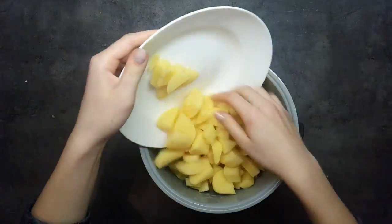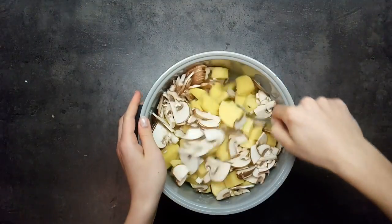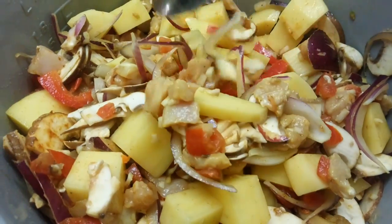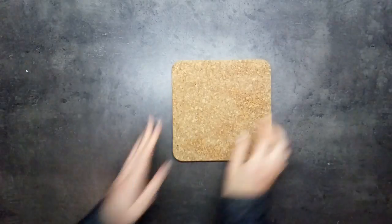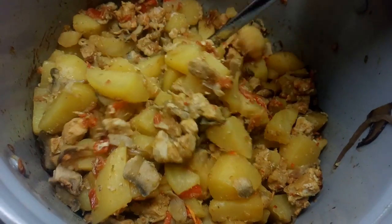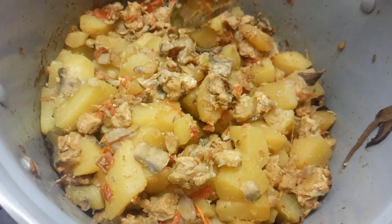Bake for approximately 60 minutes at 170-180 degrees or until meat and potato are tender. You'll definitely be making this again and again. This dish is perfect for cloudy weather and it satisfies any appetite. Thank you for watching.